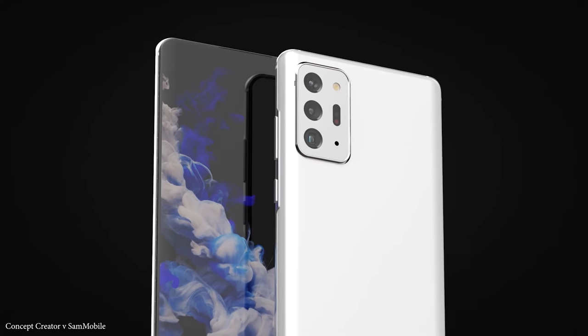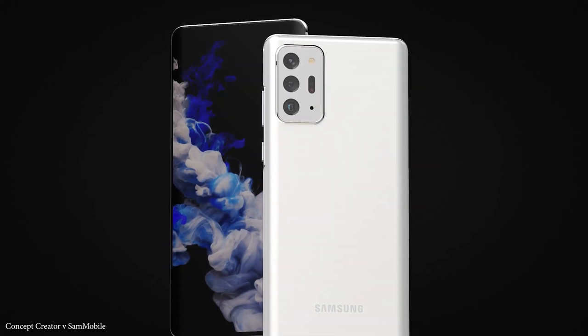The Samsung Galaxy S21 is coming with some big improvements, and I'll be sharing the details right after this.